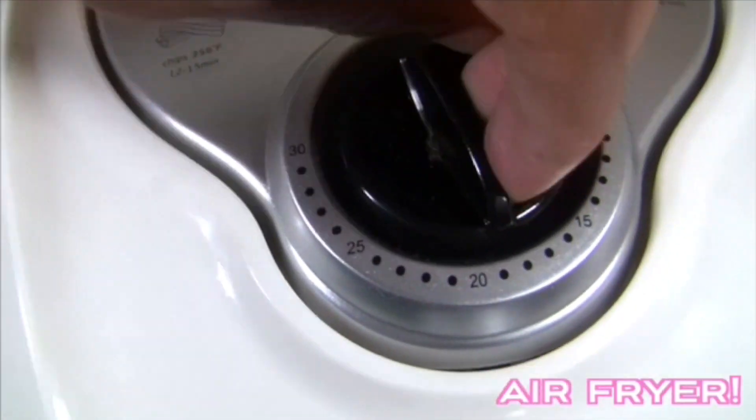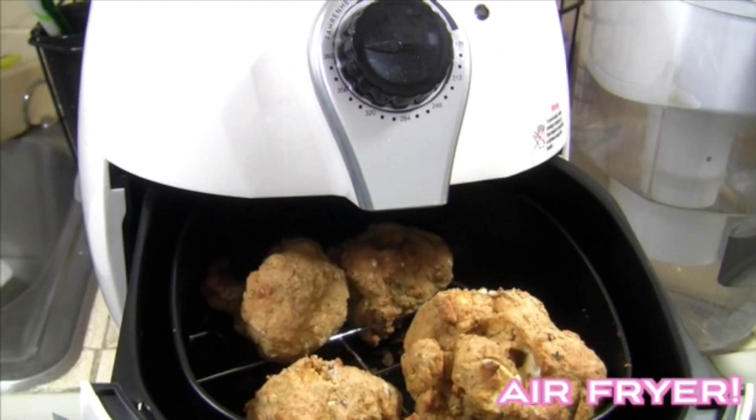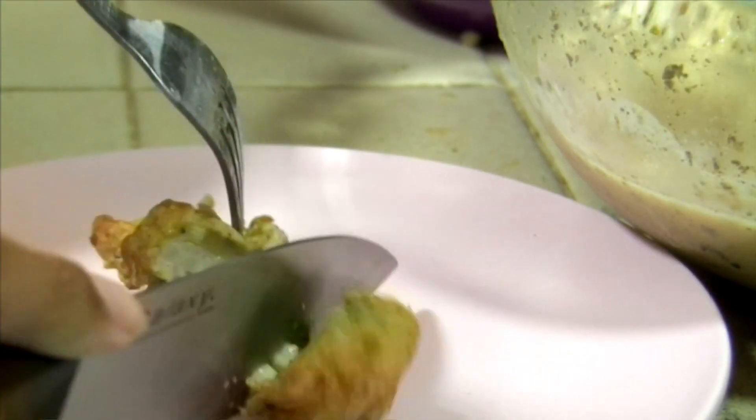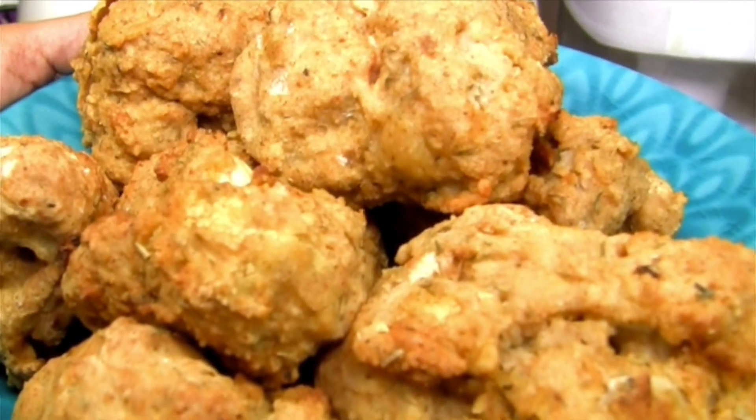This recipe is oil-free since air fryers fry using only circulated air. To reheat, simply pop back into the air fryer for five to ten minutes and it will warm and re-crisp the pieces. Serve with a DIY honey mustard sauce recipe linked below.